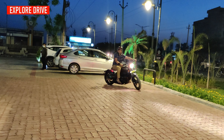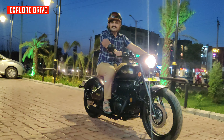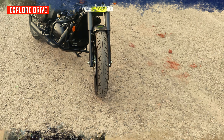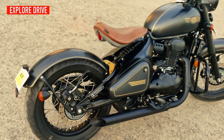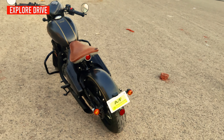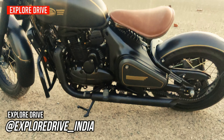This motorcycle will cost you around 1.98 lakh rupees, which I can say is a good price. So this was it — if you find this review insightful, do give it a thumbs up and subscribe to the Explorative YouTube channel. To know more about the latest automobile updates, do follow us on Instagram — the link will be available in the description box. Thank you so much.